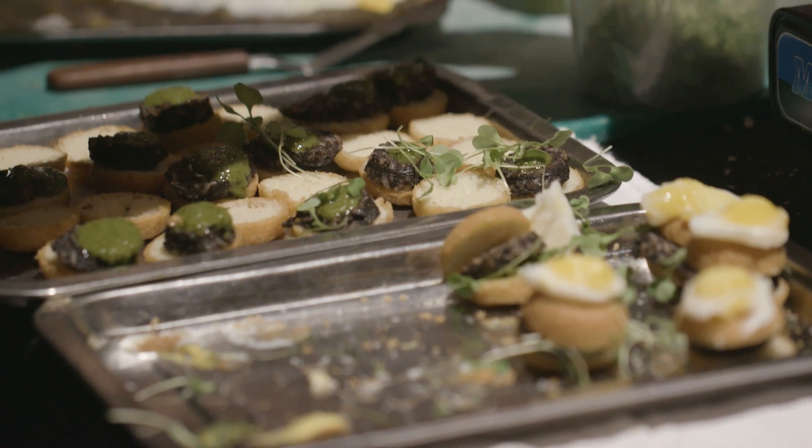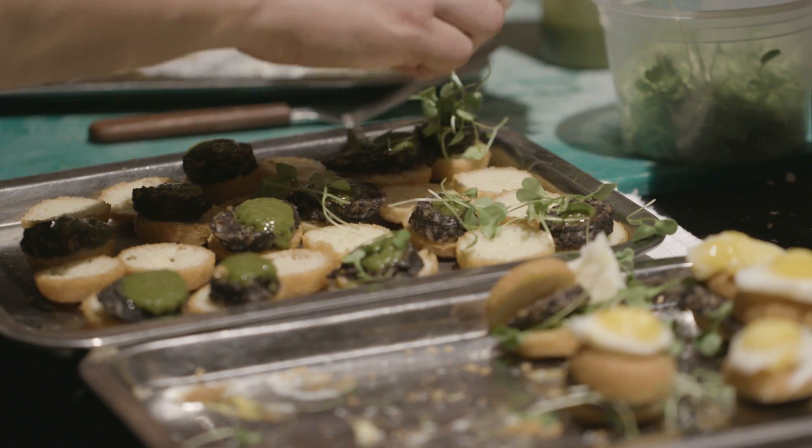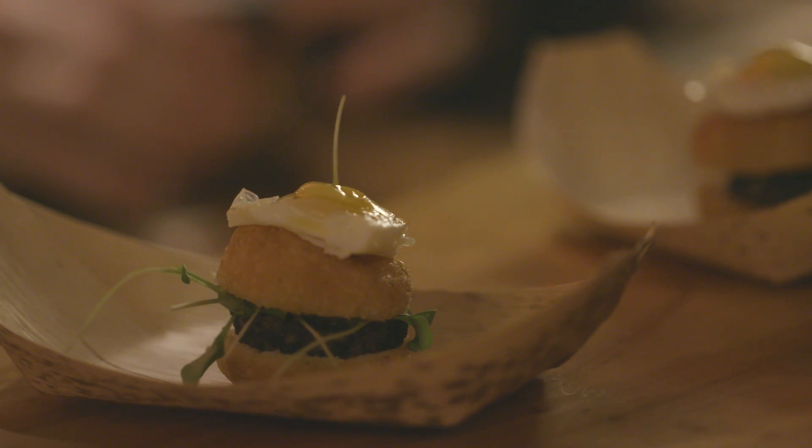And then what you have is an arepita, so it's like a cornmeal flatbread, very traditional in Colombia, a little bit of salsa verde, and the fried quail egg. You're gonna get some heat, you're gonna get that vinegar, and it's gonna taste good.